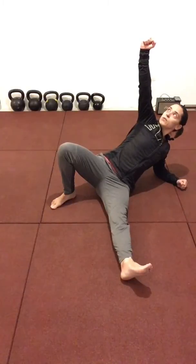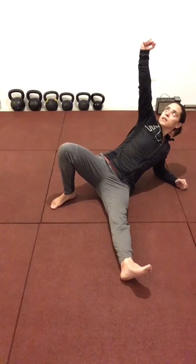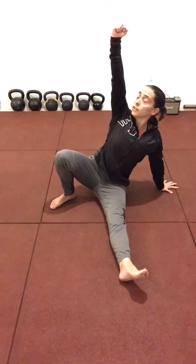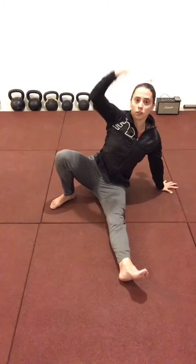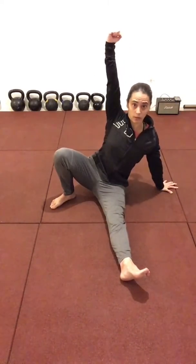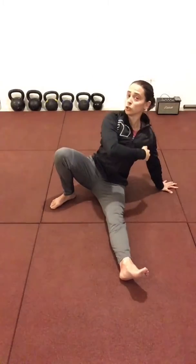The next step is the press to a tall sit. Press your hand into the ground, pack your shoulder, and keep that nice tall posture. This leg is still engaged, this foot is still planted on the ground. Nice tall sit, shoulders packed.